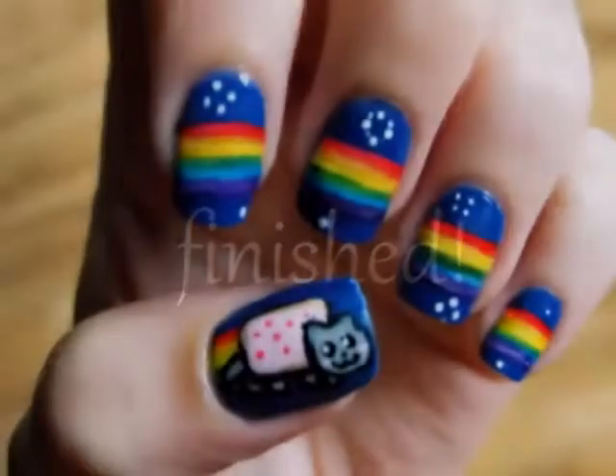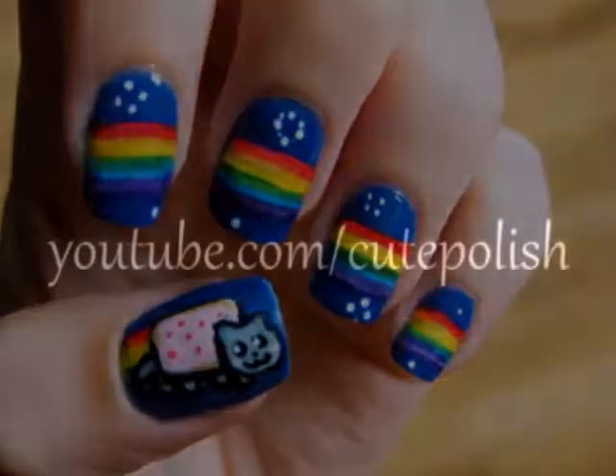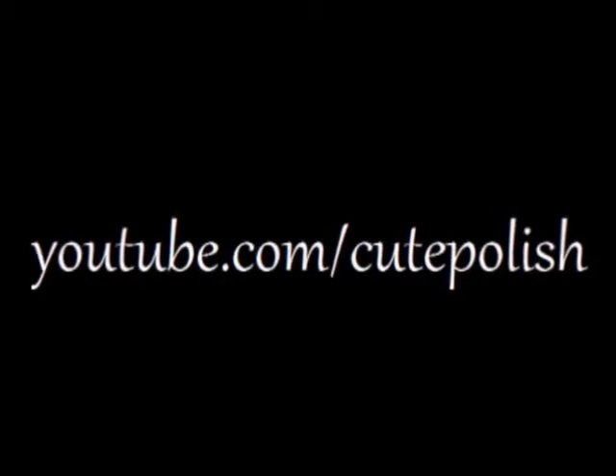After an hour, use tweezers to peel dried Nyan Cat off the plastic. Put some clear polish on your thumb and push Nyan Cat into the clear polish. Finish off with a top coat and that's it! I hope you enjoy wearing this cute internet meme on your nails. Take care and I'll see you next time!